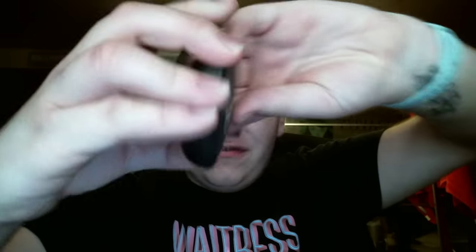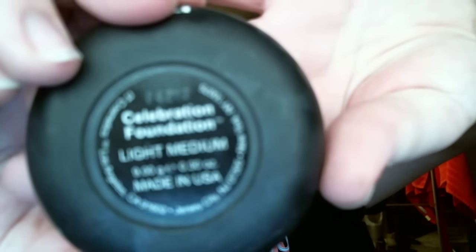Then I go ahead and set the whole thing with the It Cosmetics Celebration Foundation in the shade Light Medium. I go ahead and use the brush that came with it. My whole entire routine, like before work, takes about five minutes — I can really get it knocked out. Very light; I just go ahead and pat this all over the skin with very light coverage.